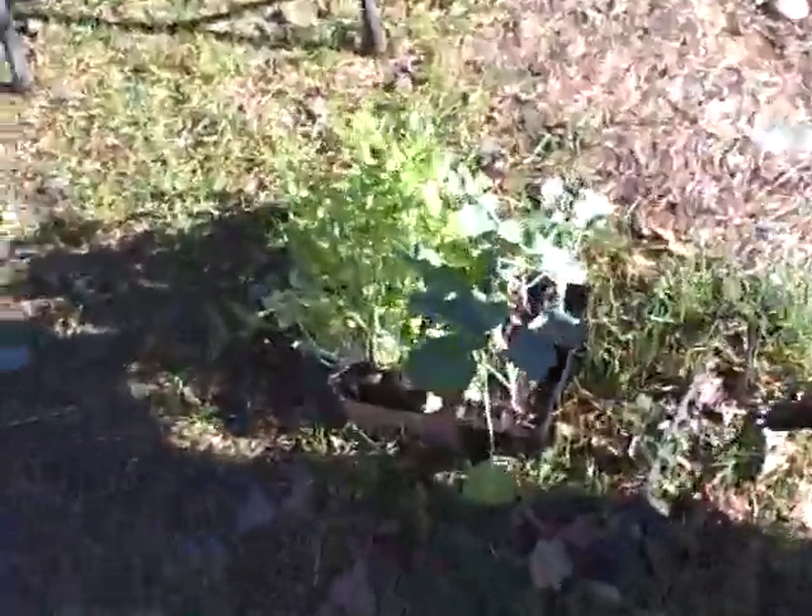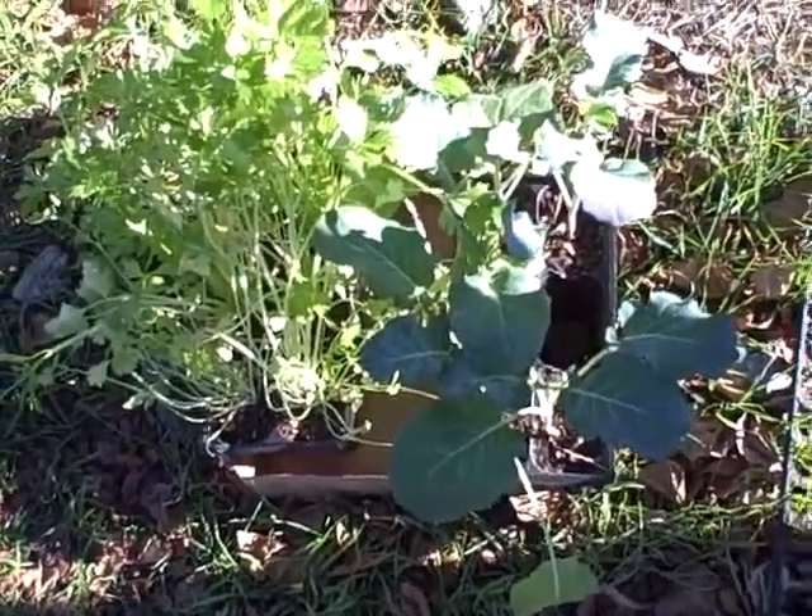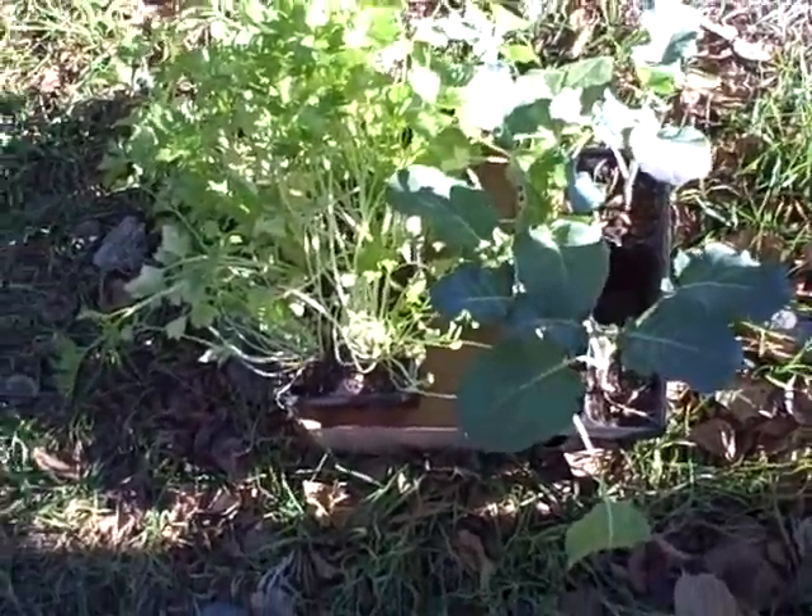Right here I've got all my broccoli and celery that I'm going to replace the lettuce and anything else I take out with. Alright, thanks for watching.